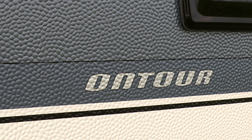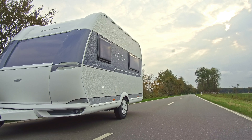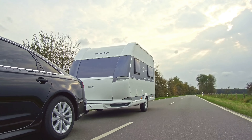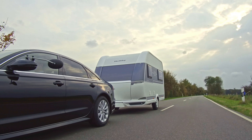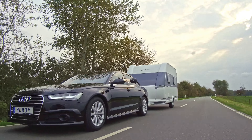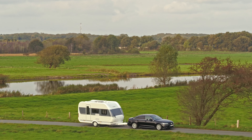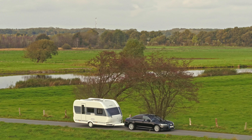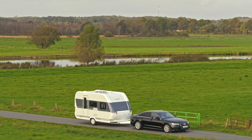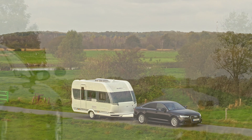The entry-level On-Tour series arrives at the starting line with four models available. All On-Tour variants come with the Hobby Complete all-inclusive package, meaning they're ready to hit the road as soon as they leave the factory. Besides its impressive price-performance ratio, the On-Tour particularly shines thanks to its compact dimensions and low weight. All four models have a maximum width of 2.2 meters and a maximum weight of 1,350 kilograms.